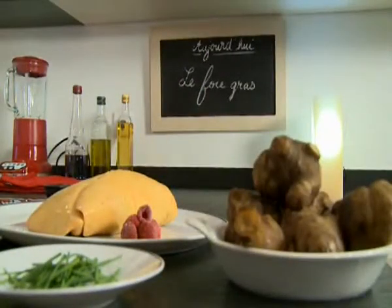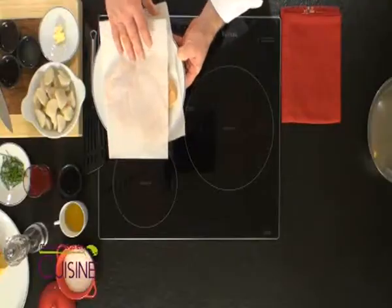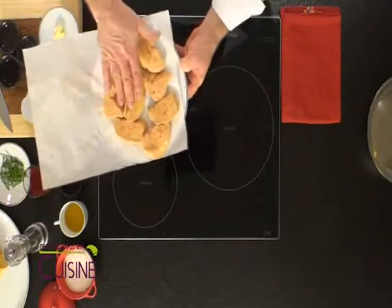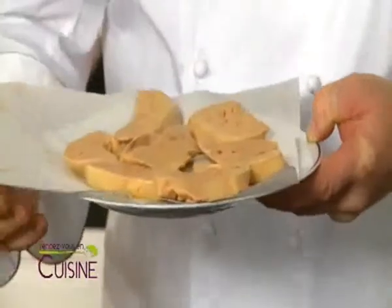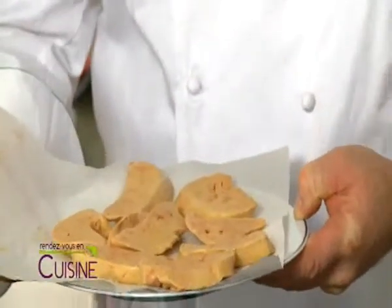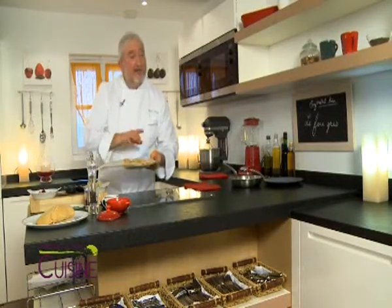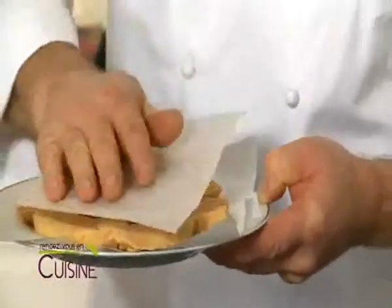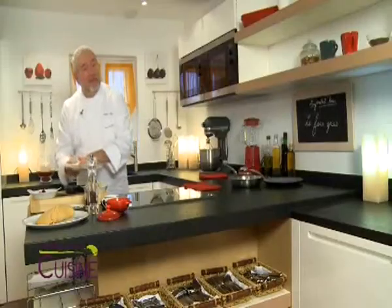To make the foie gras poêlé aux framboises et aux topinambours caramélisés, I have first sliced the foie gras to a thickness of 10 to 12mm, and then I will place it in the freezer for about 30 minutes to get it very cold at the core, so that I can brown it well afterward without overcooking it. I cover it with a paper sheet and it goes in for half an hour.